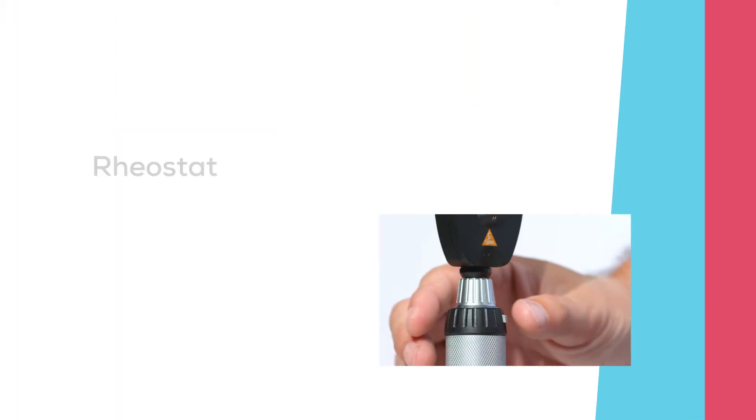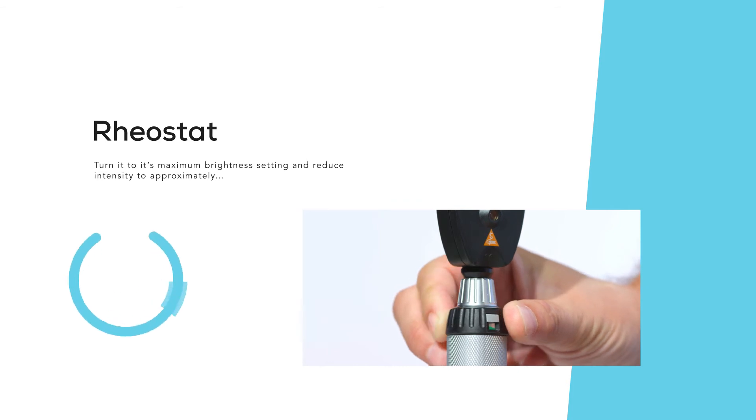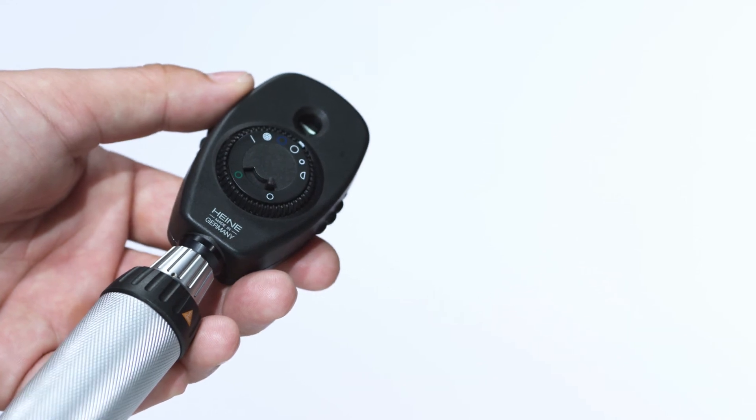When performing an examination with the Beta 200 ophthalmoscope, turn the instrument on by pressing and twisting the rheostat to the left. Then turn it to its maximum brightness setting and reduce to approximately 75% intensity. Then select the aperture needed, utilizing the easy-to-view aperture legend.